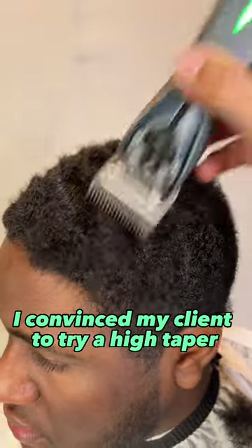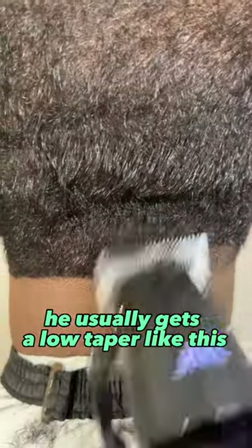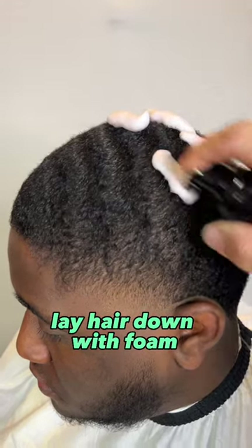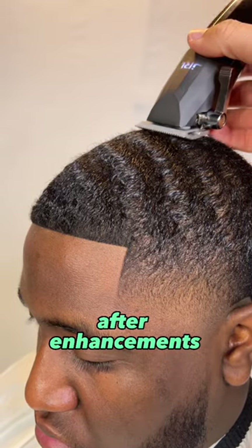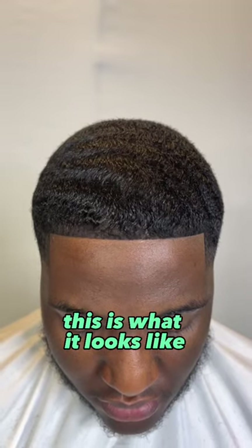I convinced my client to try a high taper. He usually gets a low taper like this. I lay his hair down with some foam and give him a nice natural lineup. This is what it looks like before enhancements. After I add a little bit of enhancements on the vertical bars and the front hairline, this is what it looks like.